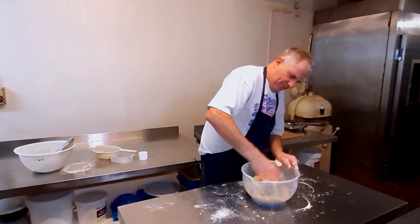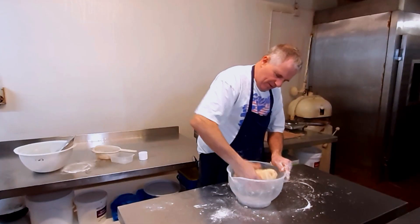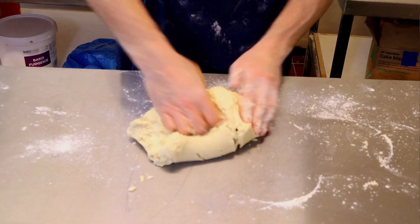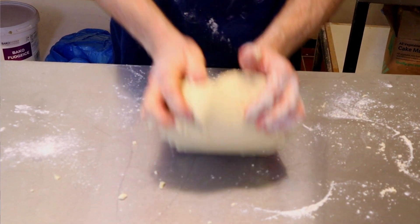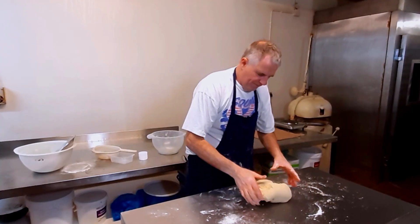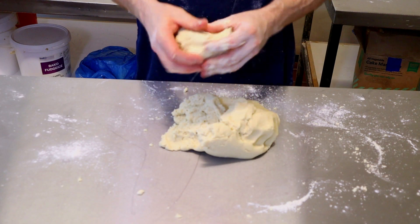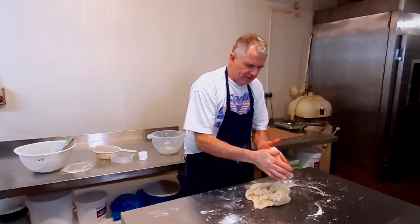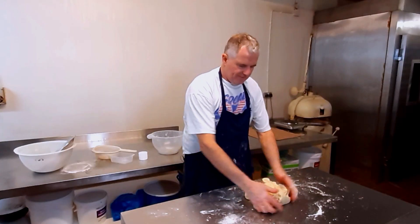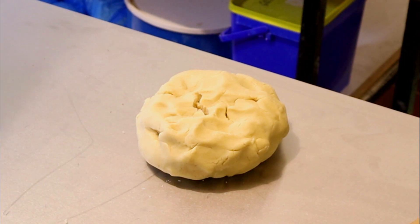It's all starting to come together now. We don't need any flour on the table. And that's it — nice short pastry, nothing else to do. You can tell if it's good stuff: just roll it up like this and then pull it apart, like that. And that's fine.